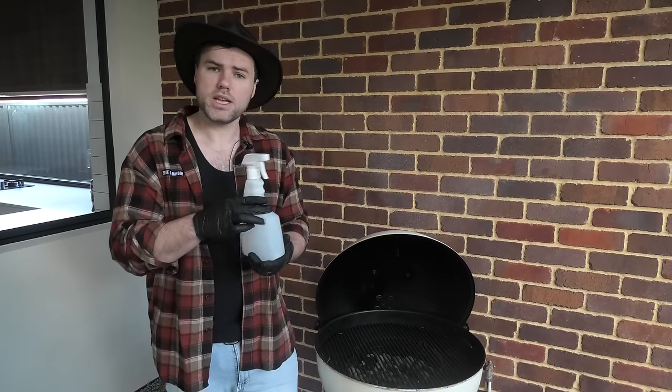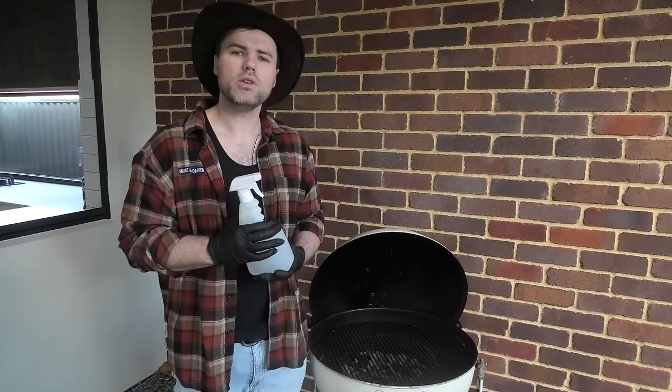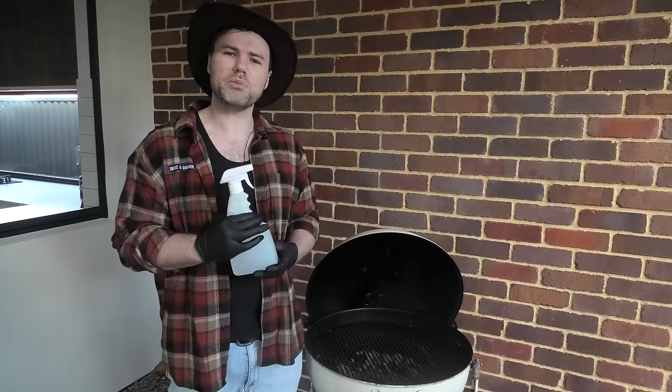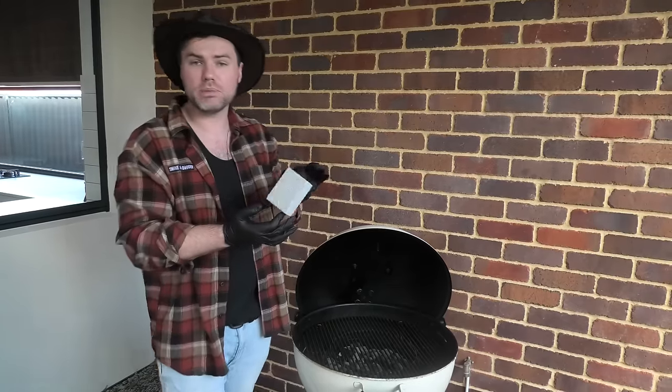First thing we have for you today is just straight up H2O. We're not going to put any chemicals in this barbecue. Your barbecue's a temple, so don't put nasty chemicals in it. Next thing we've got here is a grease block.